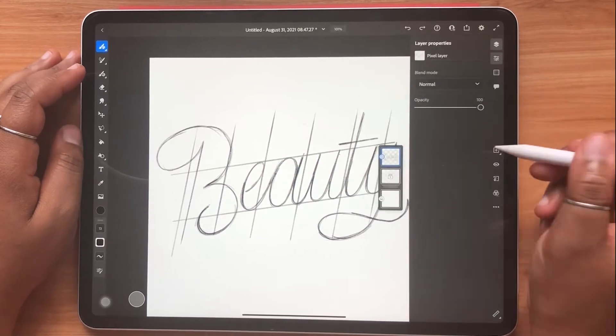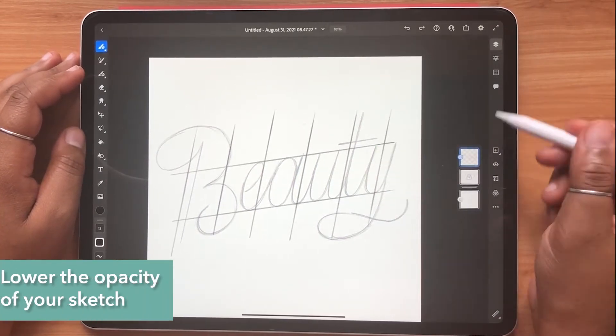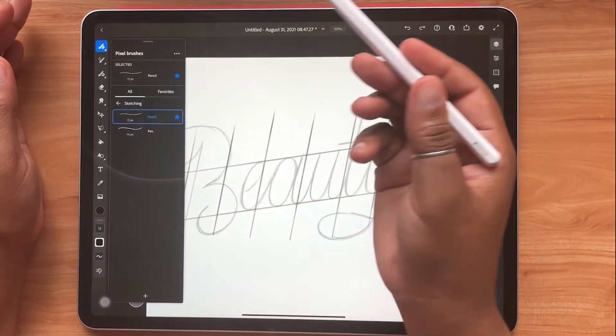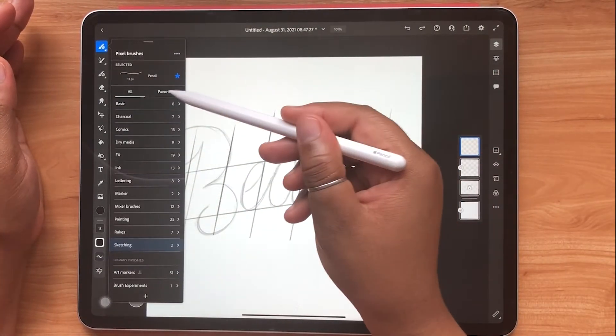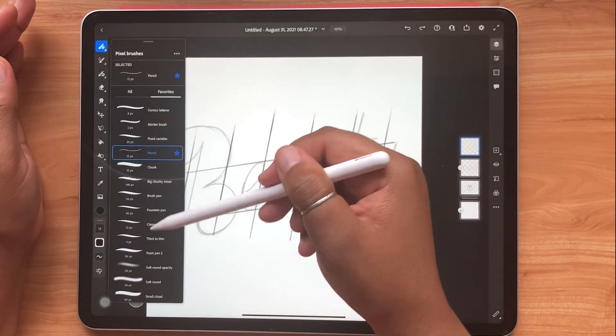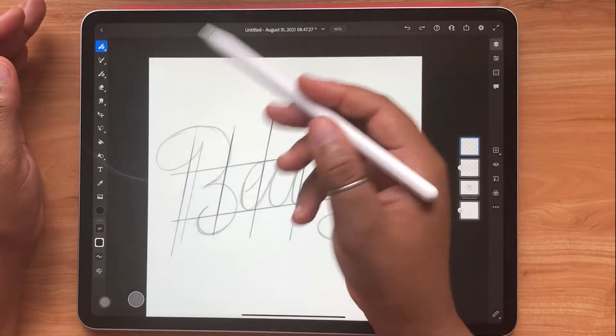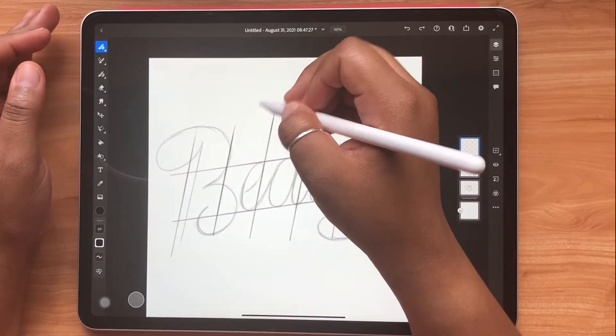Once I've got my pencil sketch done, I'm going to lower the opacity and select my small chisel brush. I have the small chisel brush favorited, but you can find it under the lettering category in Adobe Fresco.